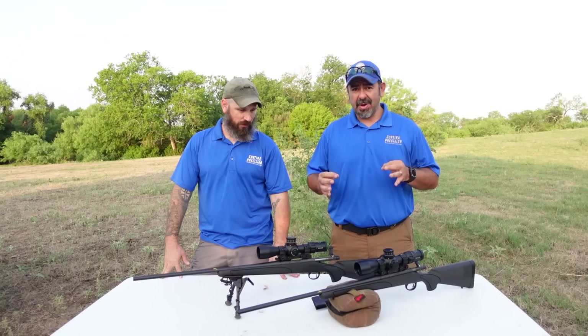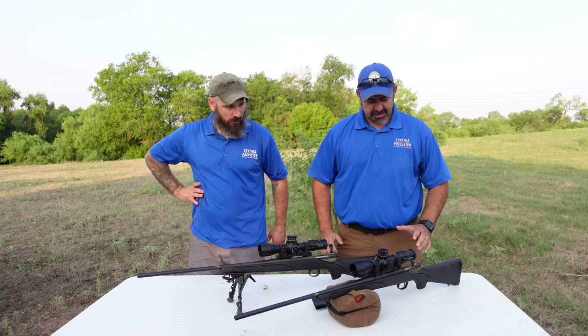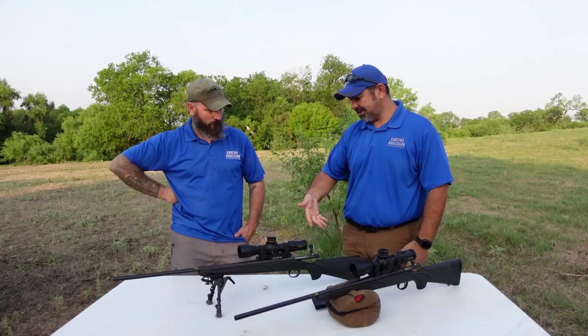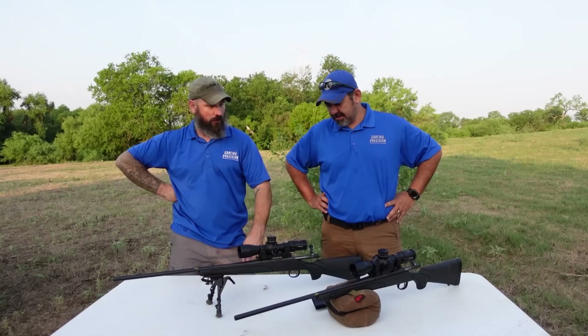We have two identical 6.5 Needmores. We labeled each — this is number one and this one is number two. These are pretty basic, pretty much as basic as they can get, right off the shelf. These are Remington 700s. The only thing that's not off the shelf is the optics, the rail, the mount and the optics.